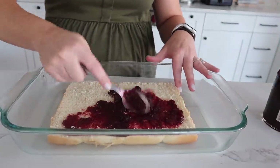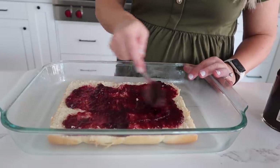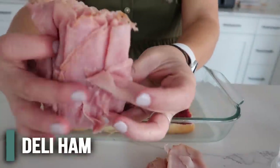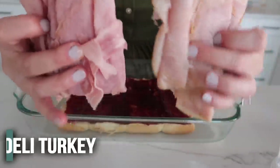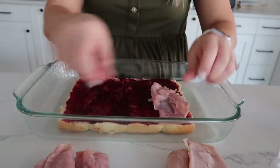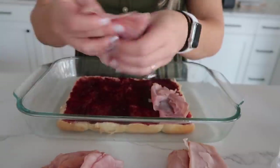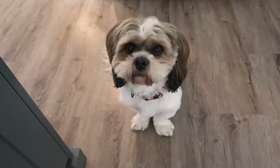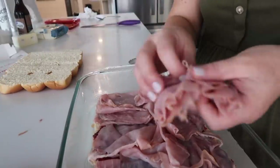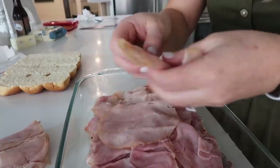Now if you've never had a Monte Cristo, the raspberry jam sounds weird, but I'm telling you it will change how you eat your sliders. We have about a half pound of ham and a half pound of turkey. That seems like a lot, but we want a lot of layers. I'm doing all the ham first, then we'll add the turkey.